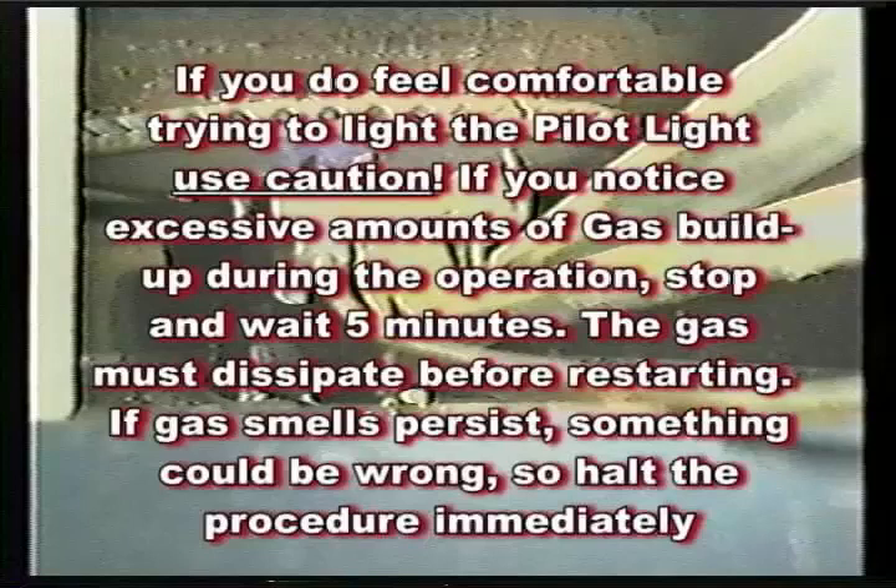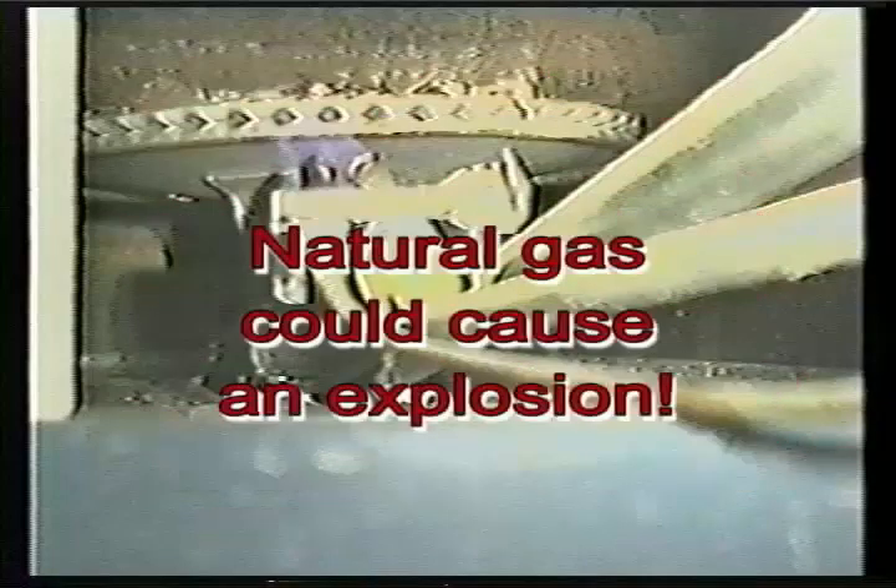If you notice excessive amounts of gas buildup, stop and wait five minutes — the gas must dissipate before restarting. If the gas smell persists, something could be wrong, so halt the procedure immediately. Natural gas could cause an explosion.